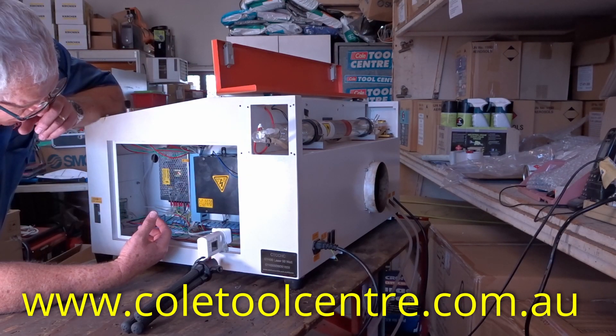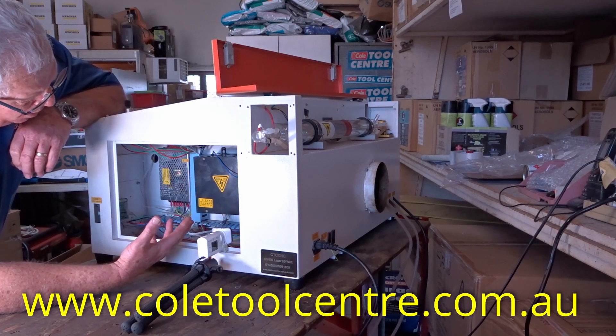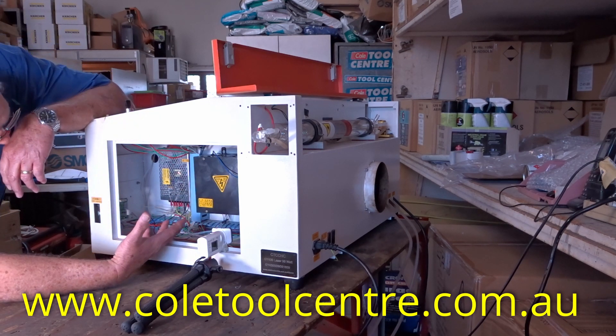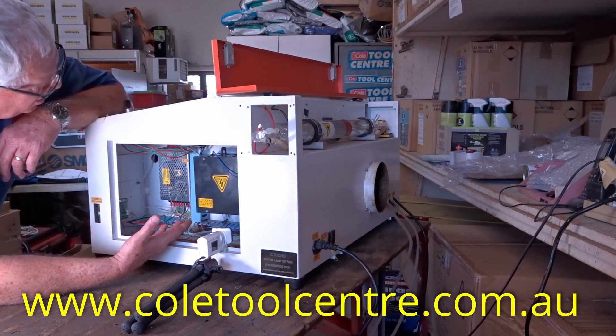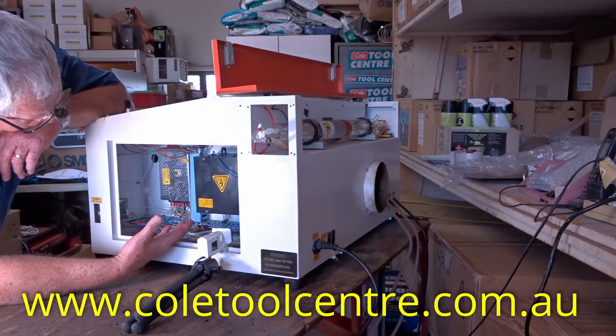If we push our test button on the control panel and we have nothing, then we push the test button on the laser power supply. That would basically indicate that there is something stopping the power getting from our control panel to our laser power supply.